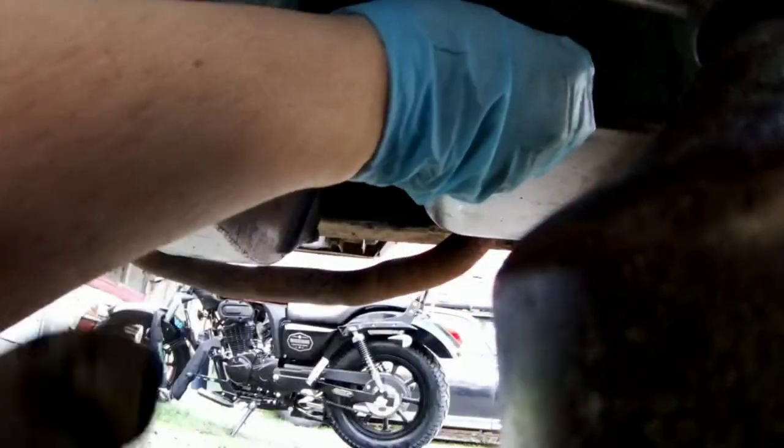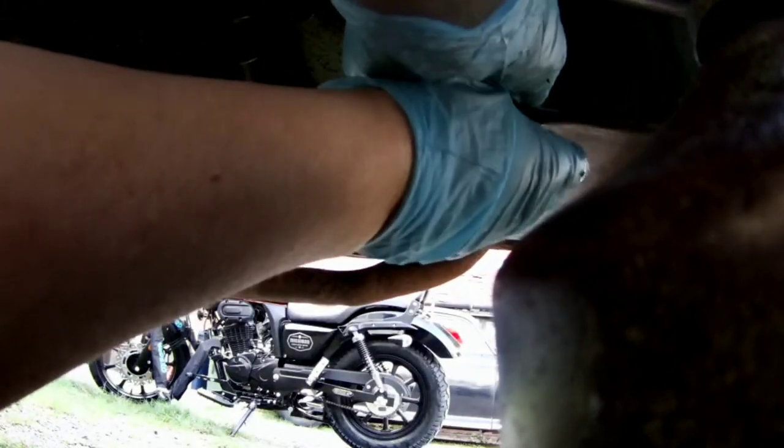Ideally you want to leave it as long as possible before you put the sump plug in to get every drop of crap out. But I left it ages and it was still dripping, so I just quickly wiped it and shoved the sump plug in and done it up. It's good enough.